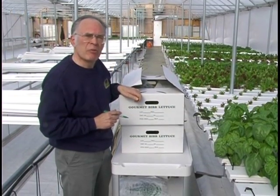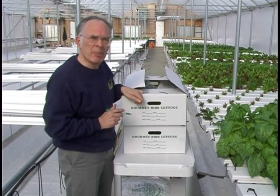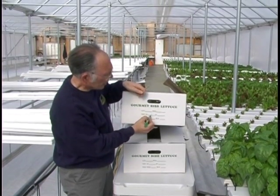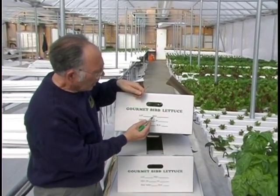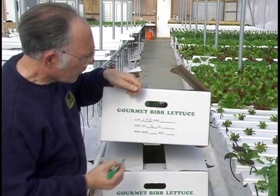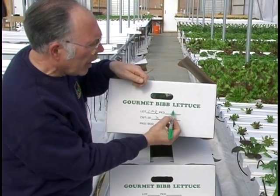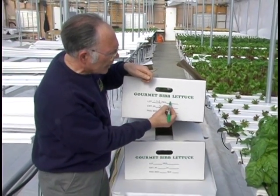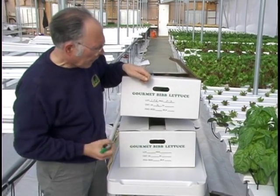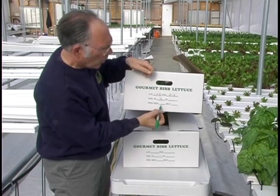Marking the box before you harvest the lettuce is a good time to get your record keeping done. We need to mark on here the count in the box, put a lot code on there, and a date of when we harvested. Often growers will code that so that they know when the harvest was made, and whether it is a bulk pack or whether it is bagged.